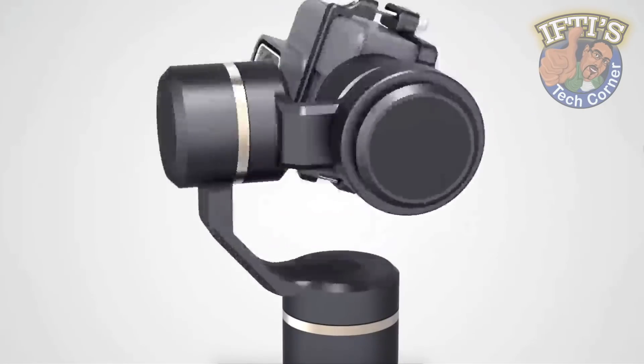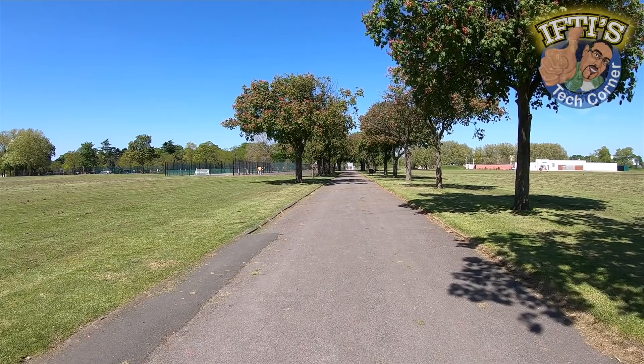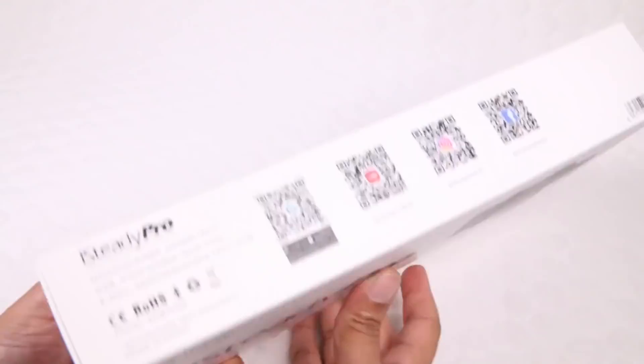Action camera gimbals are no new technology, providing the ability to use high-powered small wearable cameras as handheld rigs, smoothing out the resulting footage. Although if there weren't enough different models to choose from already, here's another to add to the mix — the iSteady Pro. The iSteady Pro by Ahohem really does need to do something special to differentiate itself from the competition, and it's not going to do that with the box contents — there's really not much included.